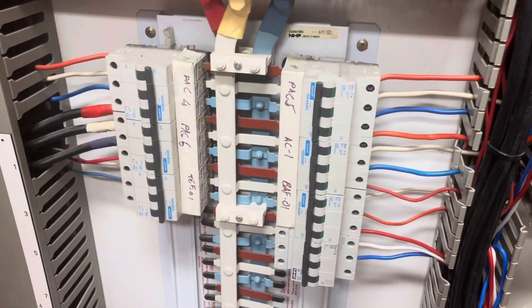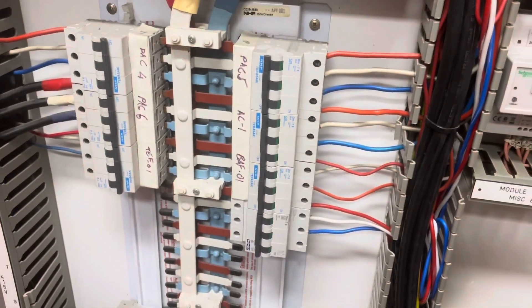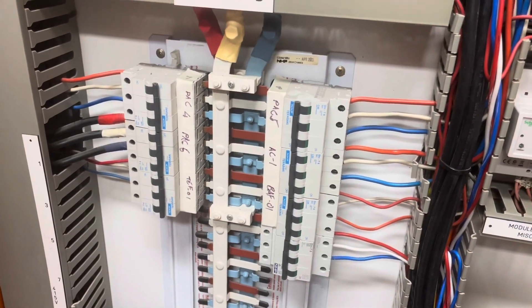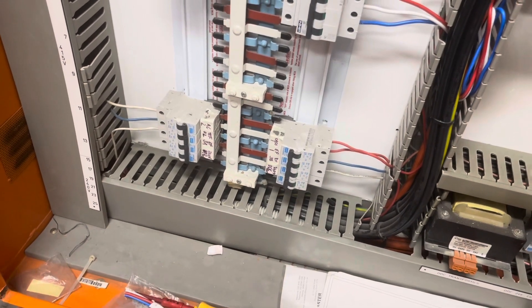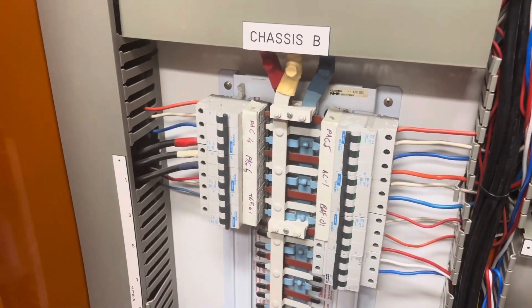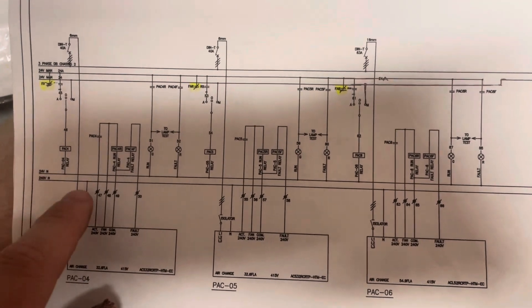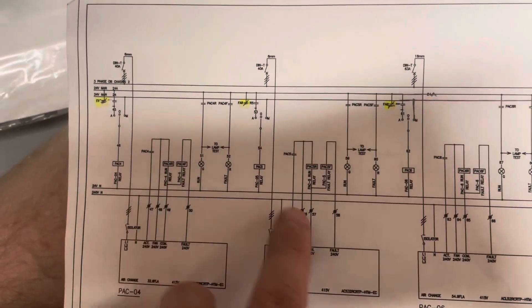Pack 4, Pack 6, Pack 5, and AC1 — actually no, I wasn't getting a reading on that. So it seems to be my package units. What we're going to do — DDC down there is for my BMS system — we're going to go up on the roof now and individually test these package units. Just confirming on the wiring diagram: Pack 4, Pack 5, Pack 6 — these are the ones I'm getting the readings on.